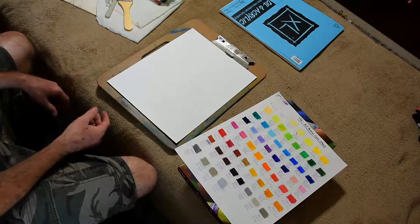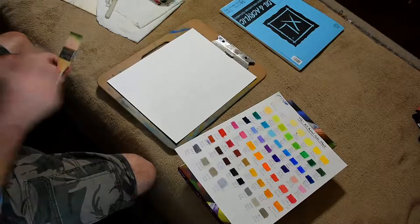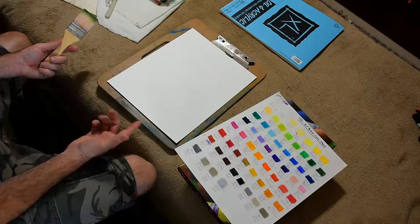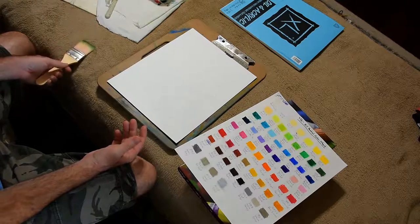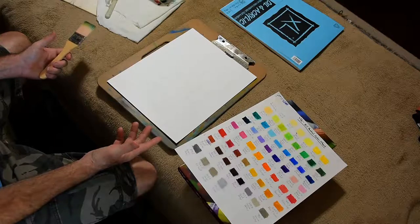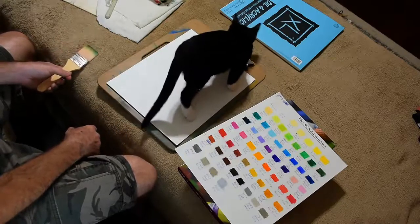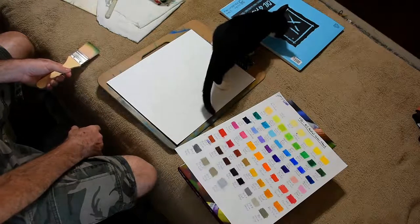Some tips I can share: things you want to use while doing oil pastel paintings — number one, turpenoid for blending. You can also blend with your finger if you want. Some people blend with q-tips, some with blending stomps, or tortillons as some are called. There are also pastels on the market that are water-soluble and you can blend with water, though I've never actually tried those before.